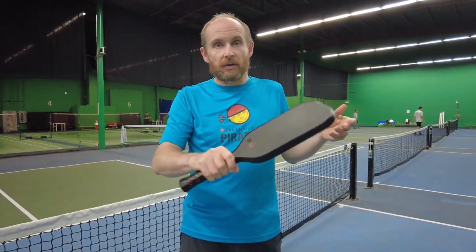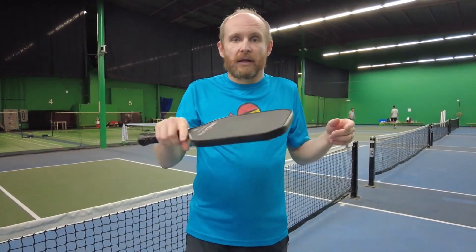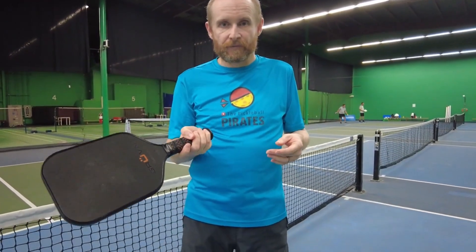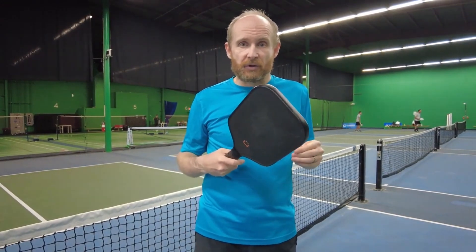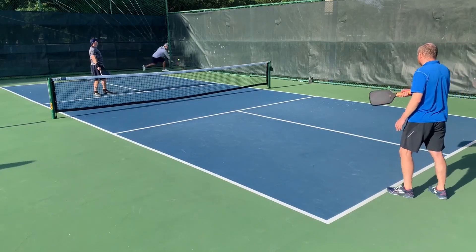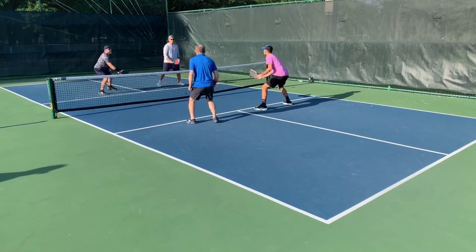It gives you an excellent feeling of the ball and it will slow the ball down, and that's what you want when you do resets. When you hold the paddle toward the end of the handle it gives you a lot of power and pop, so you can drive really effectively. The grip is as awesome as with other paddles — with this you can get great speed on almost every shot, and because the paddle is so long you can have a really nice two-handed backhand bridge.